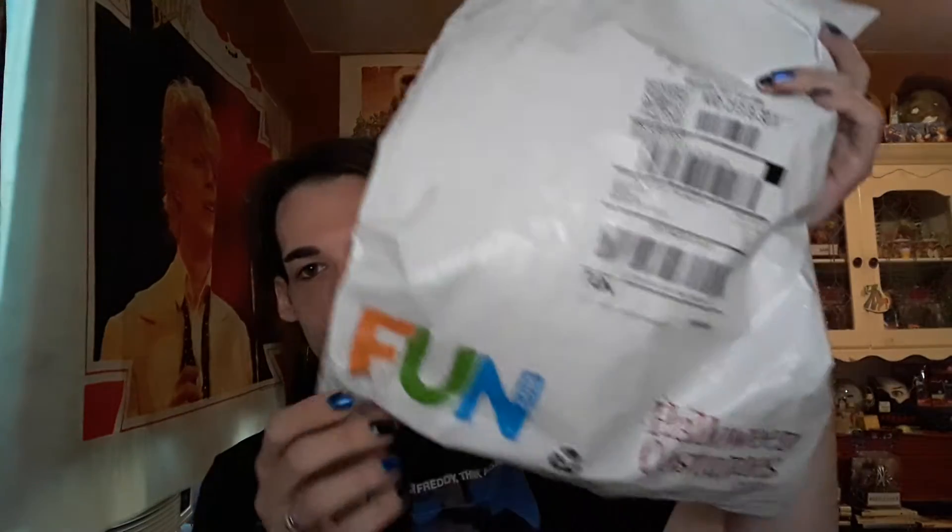For now, these are absolutely amazing. They came from Fun.com. And they also had on their shipping bag HalloweenCostumes.com, which is amazing — I'll probably be checking that out because I also love the holiday of Halloween. I pretty much live it all year long. I'm kind of a spooky person.